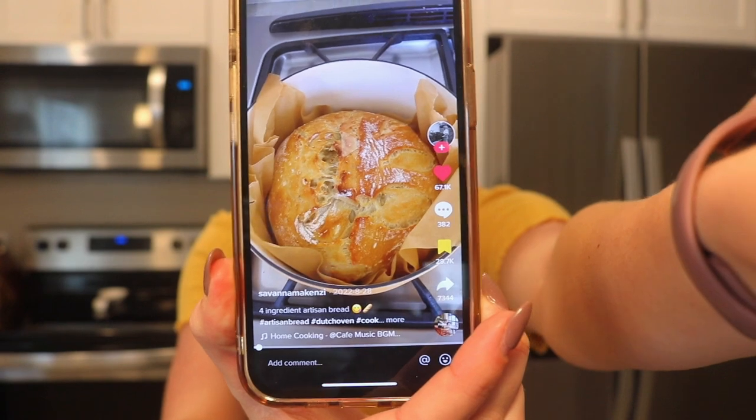Hi guys, welcome to my channel, or welcome back if you've been here before. Today we're going to be making a super easy artisan bread recipe. I actually saw this on TikTok from Savannah McKinsey and it looks so delicious. I have never made bread before. I was planning on making sourdough but I get really nervous before I've made something for the first time, so I thought it would be a lot easier to make bread in a way that's super easy, since sourdough is a lot more involved and takes a lot of days.